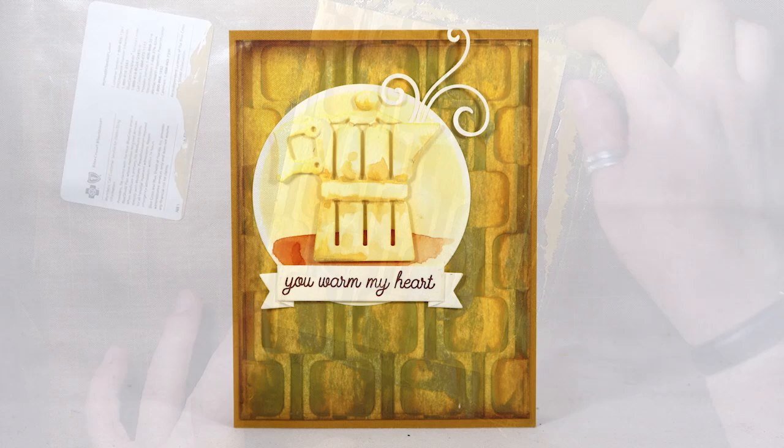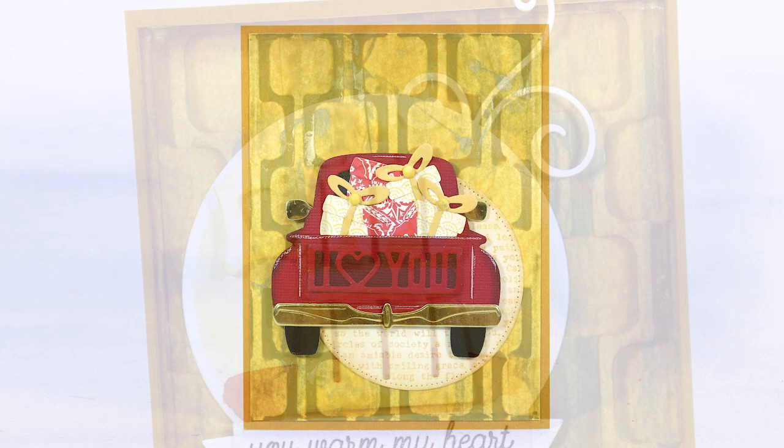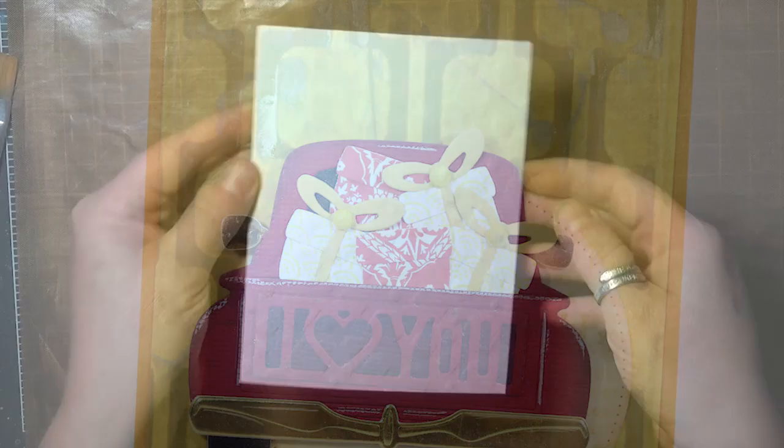Here's the card that I made using that panel, and the dies and supplies that I used will be listed on the photo tutorial page and also on my blog if you're interested. And then this card was done using the same stencil, but working on the backside of the panel, so you can see the difference there.